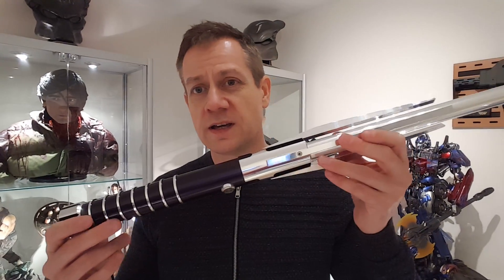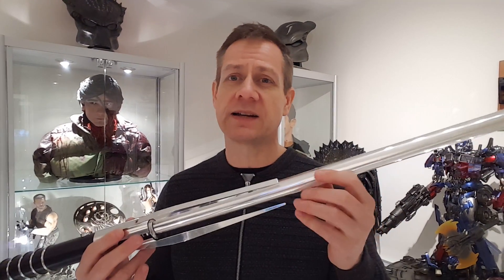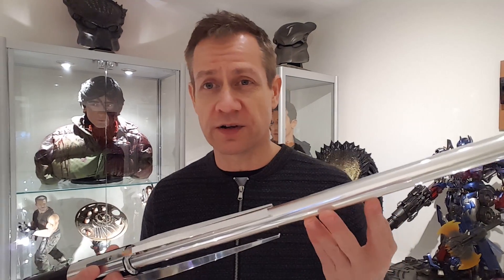I said the other day that I'd show you the other lightsaber that I've got, and this one is called the Raven from Ultrasabers. All Ultrasabers come with a blade as standard — you can upgrade the blade and have a slightly different type if you want, but to be perfectly honest the standard blade is perfectly suitable.